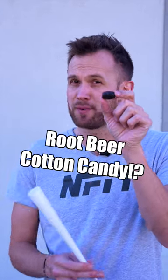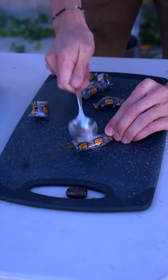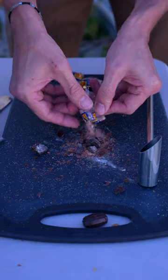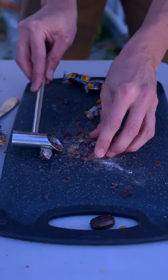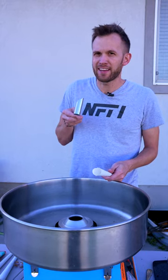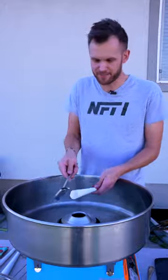A ton of people asked if root beer barrels can be turned into cotton candy, so we are going to try it. Those are durable. I've always found that the root beer candy has a little bit too much wintergreen flavoring in it, but let's try this.